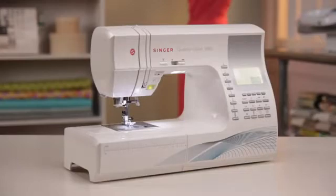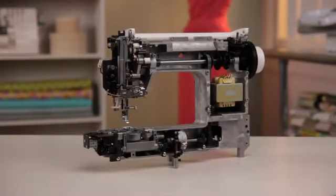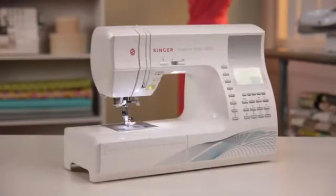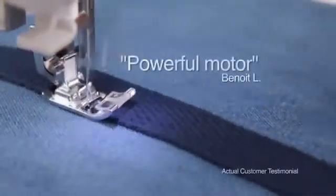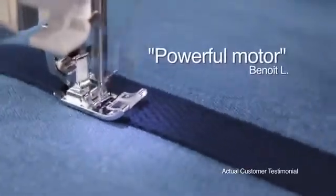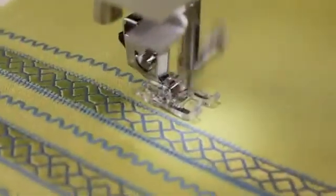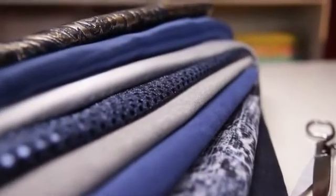The Singer Quantum Stylus sewing machine has a heavy-duty metal frame. This rigid support holds all the mechanisms in perfect alignment, providing skip-free sewing and overall durability. It's absolutely the quietest machine I've ever heard, but a total workhorse. My main interest was to get a powerful motor to work with heavier fabrics, and I got what I wanted with the Quantum Stylus. You can do almost anything with this beauty.